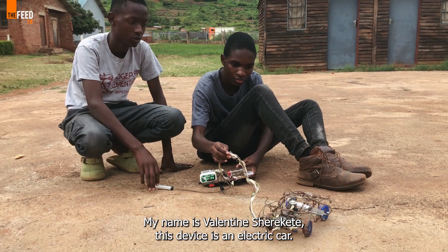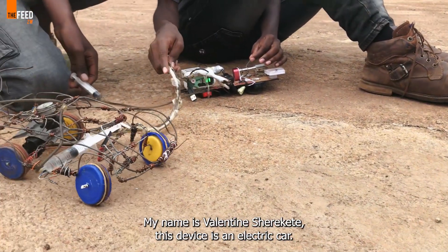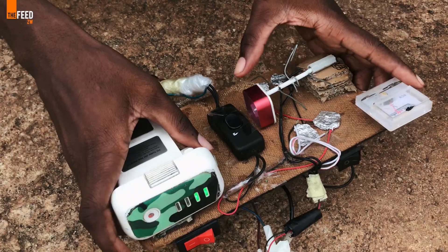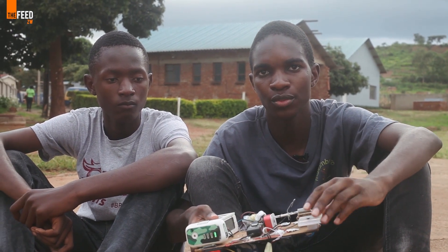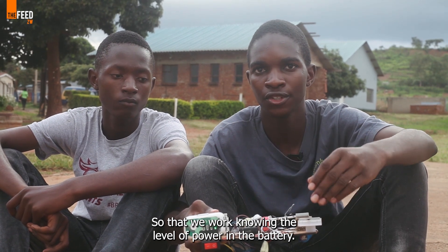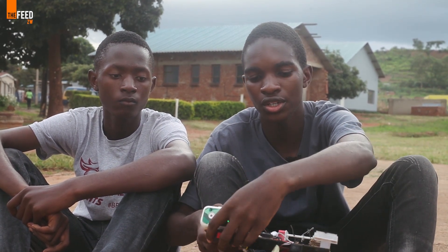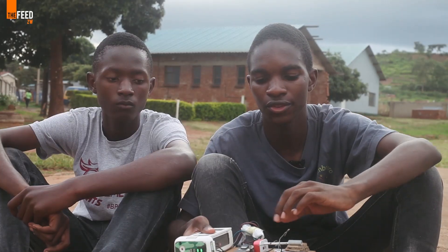My name is Valentine Sherekete. My name is Makwere and this is the device Ramurukwana Panapa. It's an electric car which was designed by Kudagwashi, and we've been helping each other as a team. Looking at the device, we have a battery here and we have a voltmeter here which is measuring the voltage of our battery. Most times when making a device, you go through a long period of trial and error without knowing what voltage your battery is dropping to. And then this is the switch — we connect our cable to the battery and then we switch on or switch off the switch.